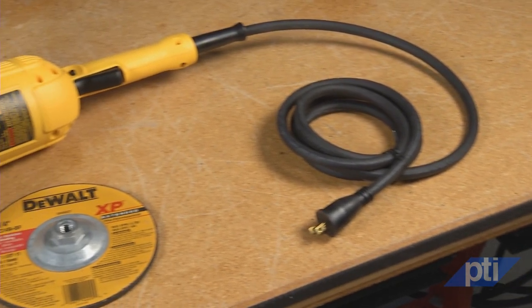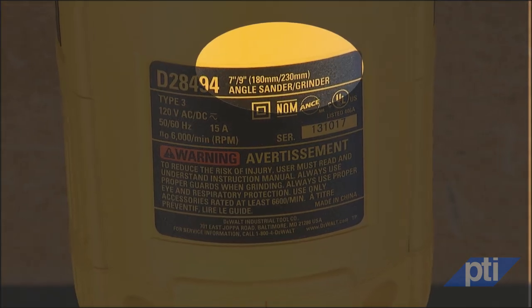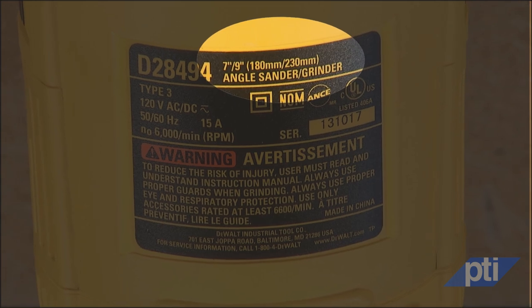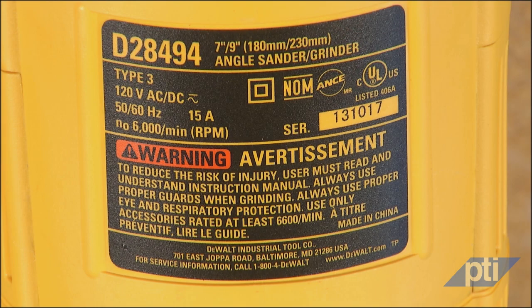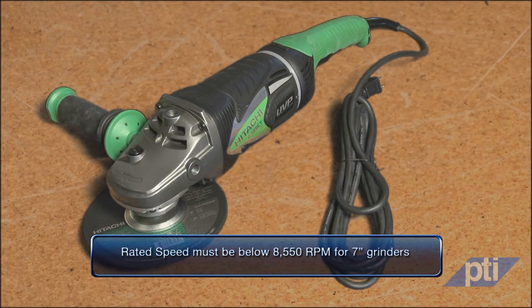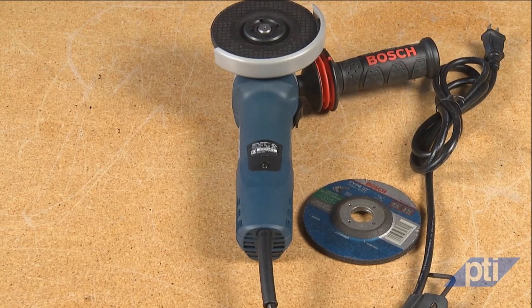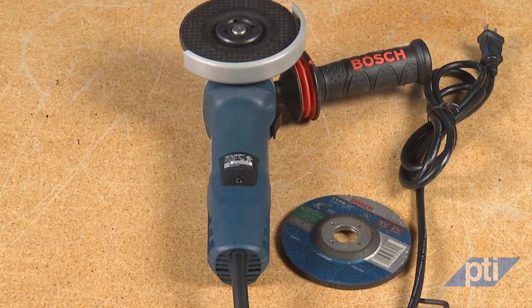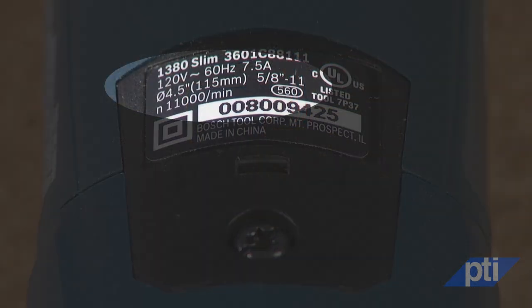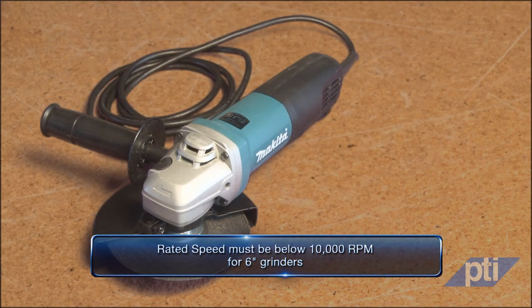The most common grinders available for general purchase are classified as either large or small angle grinders, typically grouped by their wheel diameter. Large angle grinders have an abrasive wheel capacity of 7 to 9 inches in diameter. The maximum spindle speed is referred to as a rated speed, displayed on the nameplate in rotations per minute or RPM. The speed for large grinders must be below 8,550 RPM for 7-inch grinders and below 6,650 RPM for 9-inch grinders. Small and medium angle grinders have a smaller diameter wheel capacity and higher speed, ranging from 4 to 6 inches in diameter, with rated no-load speeds below 12,000 RPM for 5-inch wheel capacity grinders and below 10,000 RPM for 6-inch wheel capacity grinders.